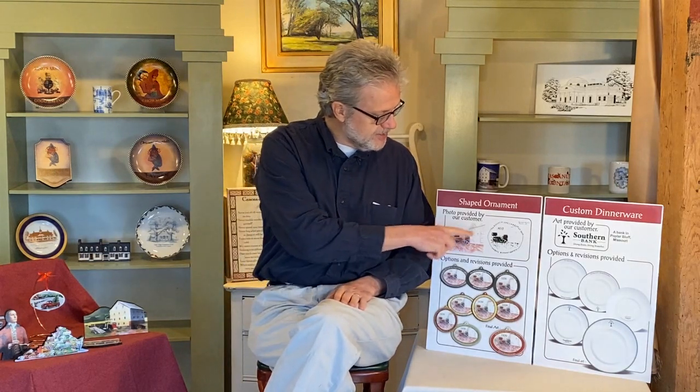First I want to talk about the ornament that we did for the historic Bullock Hall in Roswell, Georgia. We received these two pieces of art as the basis for the ideas. This was a nice piece of art that they had done, and then one of them took that and hand-wrote some things in it to indicate what they wanted the ornament to look like in a very basic way.